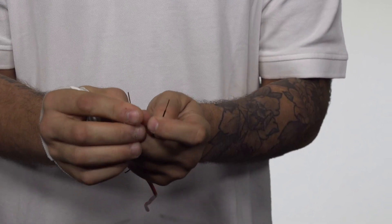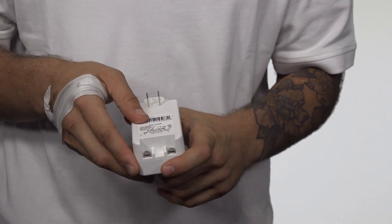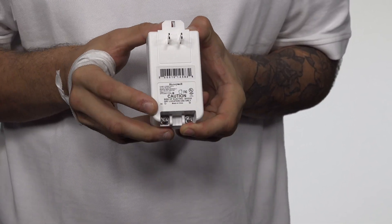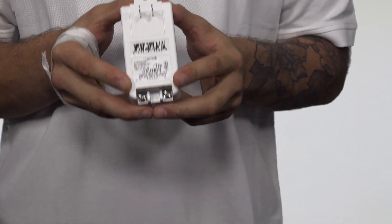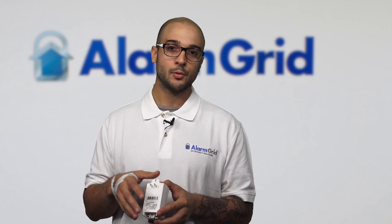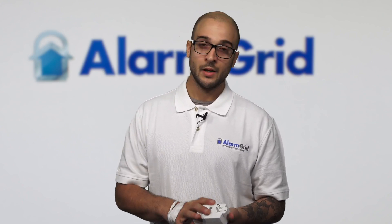Now you have two pieces of cable that are ready to go. Let's go back to the LT cable though, as that's much easier to install on a transformer. Right here we have the Lyric transformer. It's a DC transformer, and as you can see on the back of it there are two screw terminals — a minus and a plus. The minus is the negative, the plus is the positive. It's very important to have your polarity correct when installing this transformer, because if it's incorrect on a DC device it's going to blow it. You can't apply plus power to the negative terminal on the Lyric.